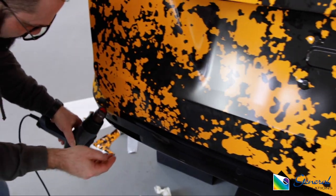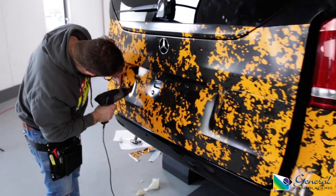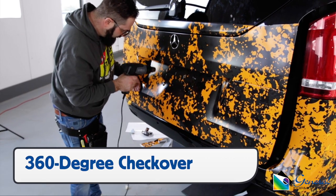Once cut, go over the edge with a heat gun to activate the adhesive, as well as the face of the section that has just been applied, to double check for bubbles and increase adhesive flow.